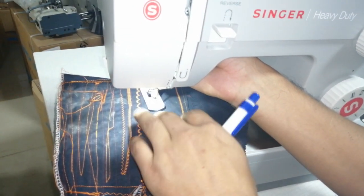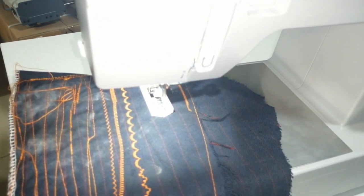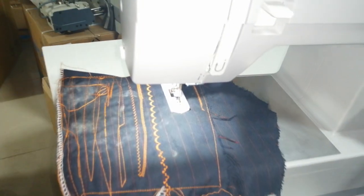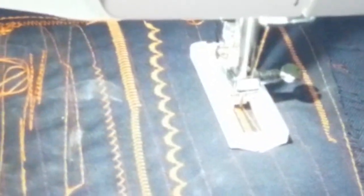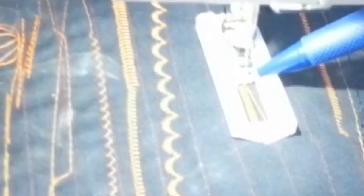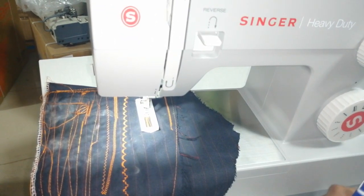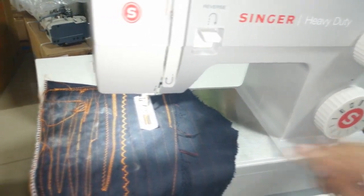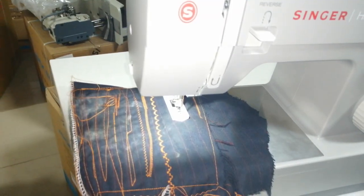Empezamos en paso 1 — el pie prensatela lo corremos hacia atrás porque el ojal se hace de atrás hacia adelante. Número 1 va a ser el atraque del inicio. Número 2: avance. Dije un ojal de cuatro líneas — ustedes se guían por el puntito con la línea grande. Paso número 3 va a ser el atraque del otro lado. Y número 4 va a ser el retroceso — la tela no la muevo, simplemente cambio de posición hasta llegar al punto de inicio. Y listo, ahí ya tengo mi ojal.